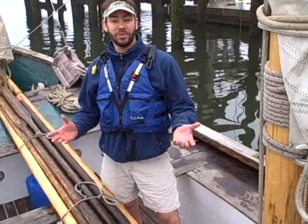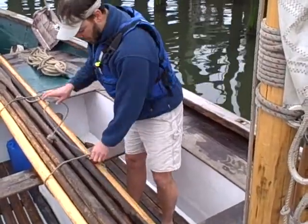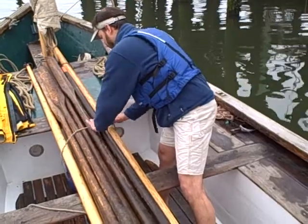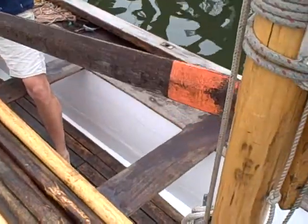I would like to demonstrate how to do the steering oar on a pulling boat. So the first thing that you do is you're unlashing the oars. And then you take out the steering oar, which is the one that has that orange tip.